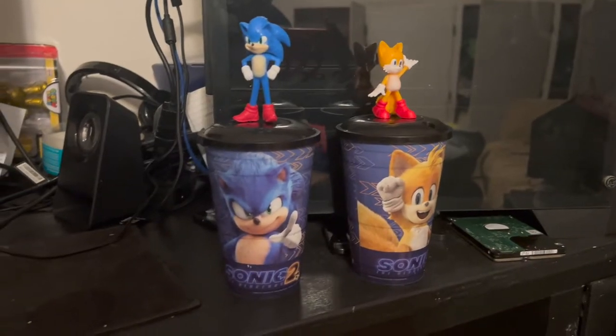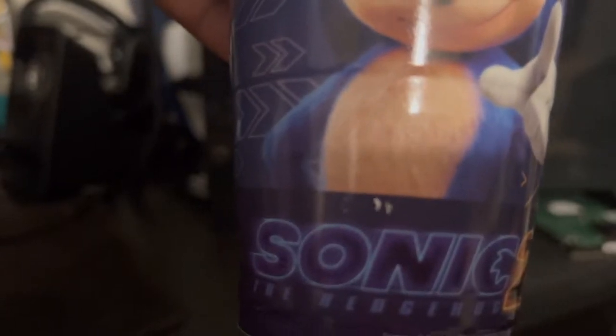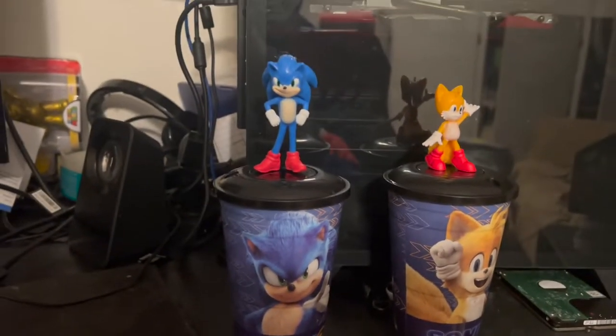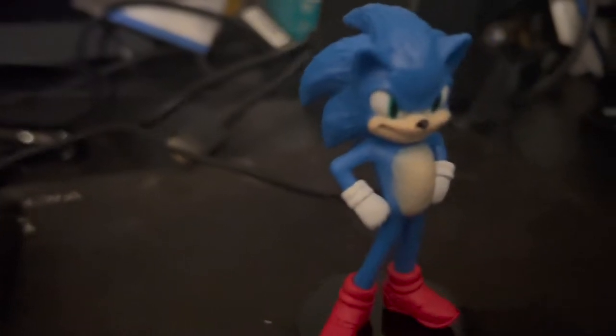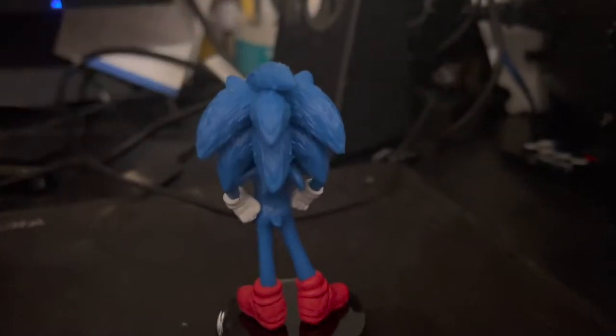I finally got the cool cups. Let me show you the last couple. These are the two cups right here. I bought this one — the Sonic one. I love it.